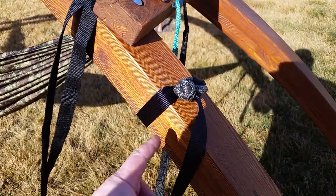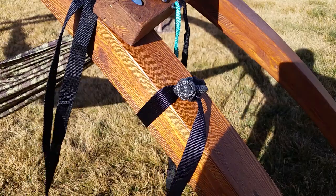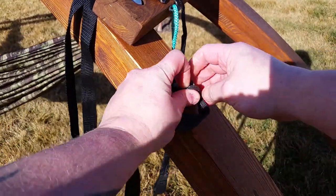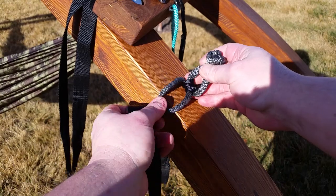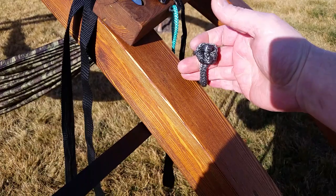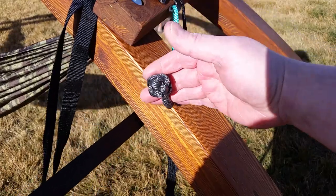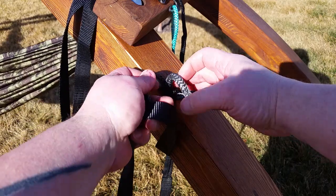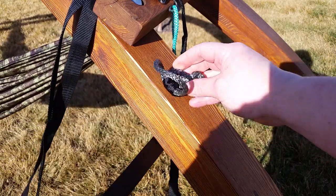Okay, it can fail — anything can fail — but this thing is based on a sailing knot that connects sails together and has 100-pound sails connected to it, where 50 and 30 mile-an-hour winds all day create dynamic force. So the likelihood of this failing is very low.